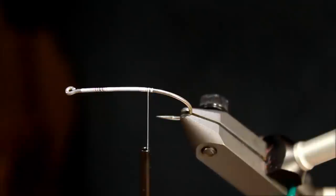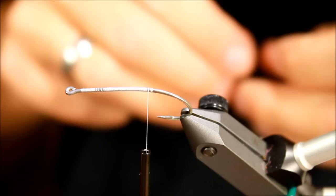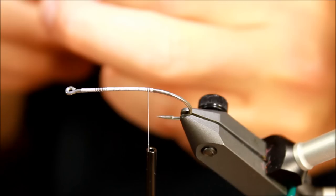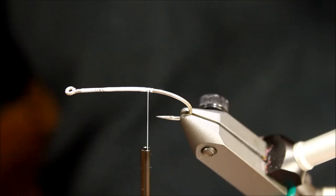Evening everyone. Tonight I'm going to tie a small shrimp fly. This is going to be a pretty cool looking shrimp using one of these Pro shrimp shells that looks very good both in the water and in your fly box. It's not a very difficult fly but it's one that has definitely worked for me on numerous occasions, mainly for sea trout.